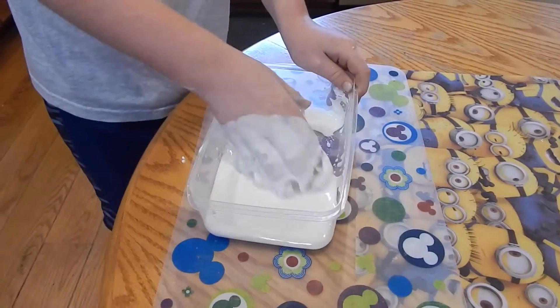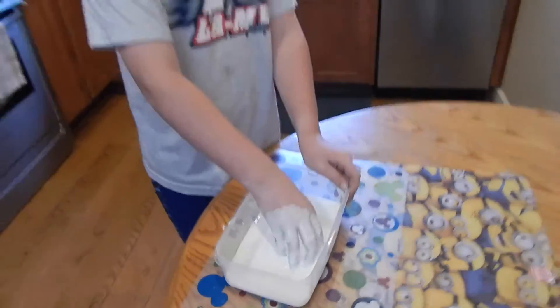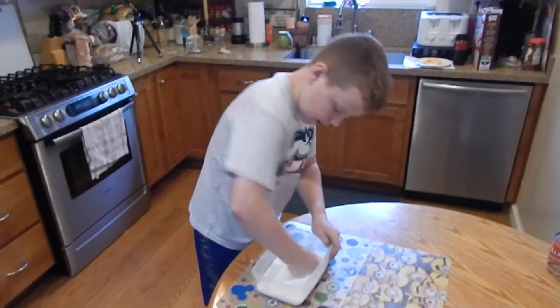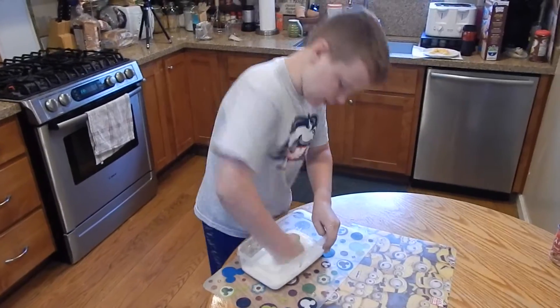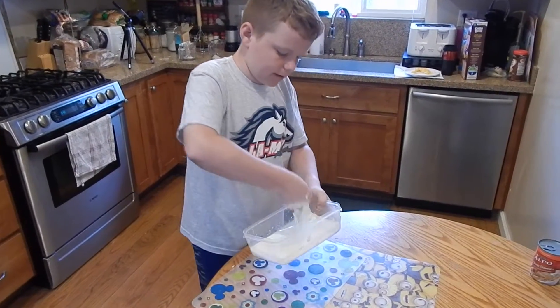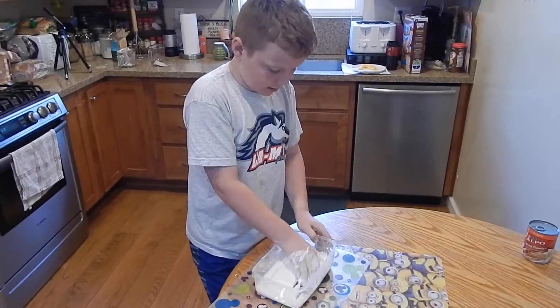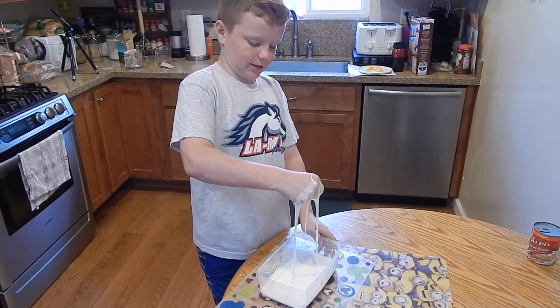This is so cool. And if you try to pick it up, it all falls out of your hands. It's not letting me hit the bottom of the container — it doesn't splash. It's not liquid. Isn't that so cool?